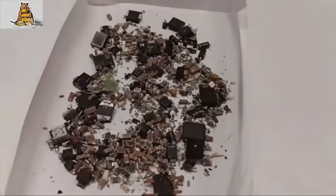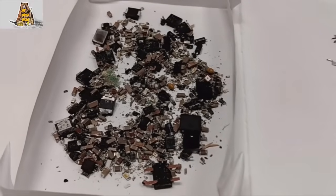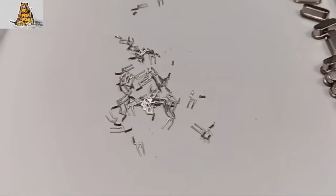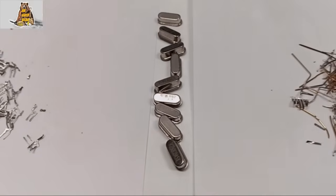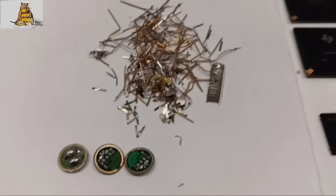I collected all small MLCC capacitors, 99% sure they are empty. SMD resistors with silver and transistors with gold. I hope there is silver plating here. Crystal oscillators with silver. Gold plated wires from phone jacks.